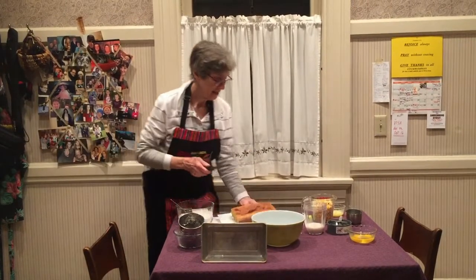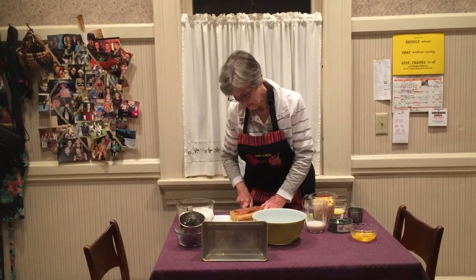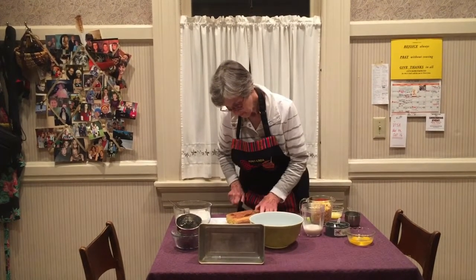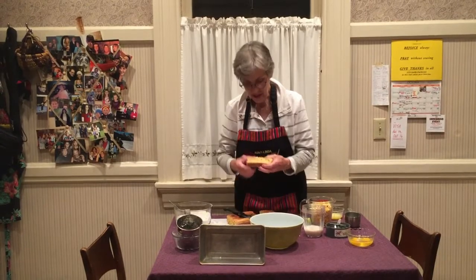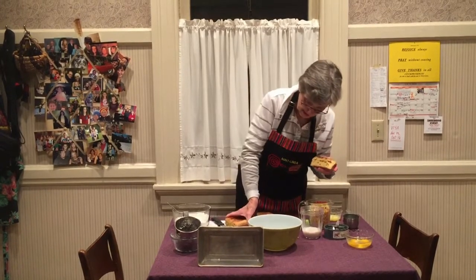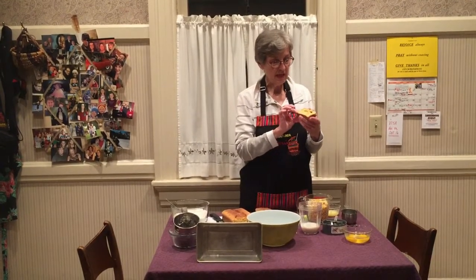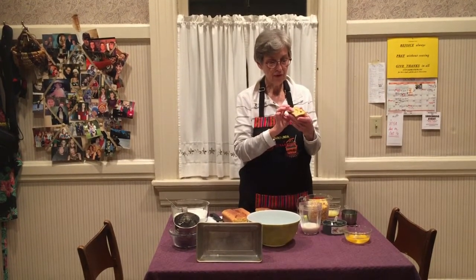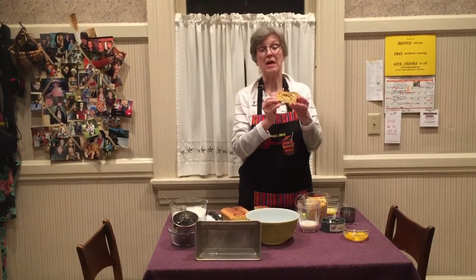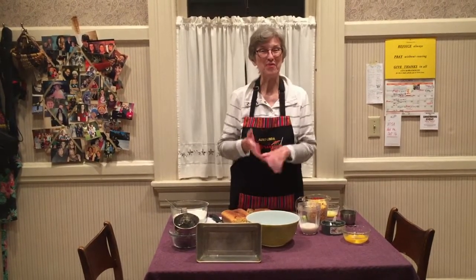I'm going to cut it and show you a piece. So here it is — it's a very dense bread. Maybe this end piece would be a little bit better. As you can see, this is why I wasn't particularly happy with this one — it didn't completely cook clear through. That just happens every once in a while. I don't know whether it's my oven or what, but there it is. You can try it and see how it comes out for you. Thanks a lot.